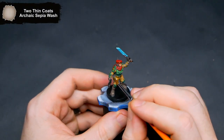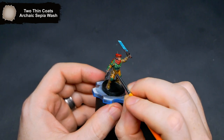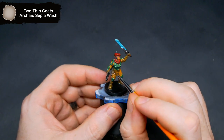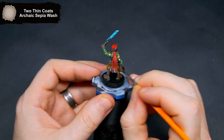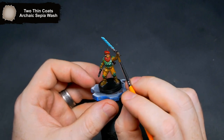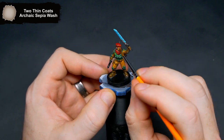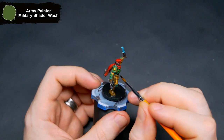Getting a wash onto the skin and the BDU now — I used Archaic Sepia Wash. You can do this onto the red as well, but I like how it came out and didn't want to change it with the wash. The armor panels now get a quick wash with Military Shader.